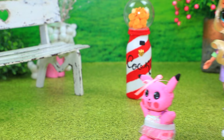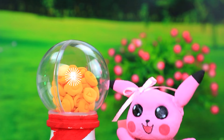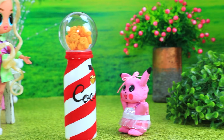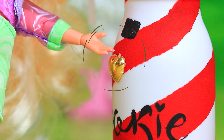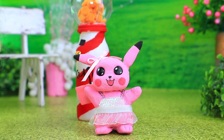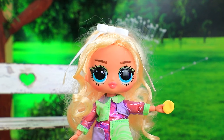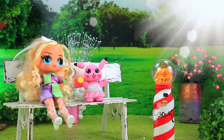Let's go for a walk and find something to play with! Mary! Look what I found! Wow! A cookie machine! Amazing! I think the batteries are dead! I'll fix it with my power! The machine is working! Such delicious cookies!